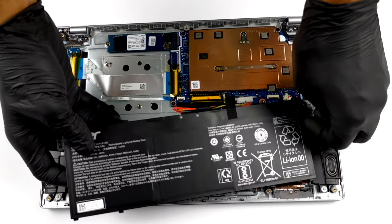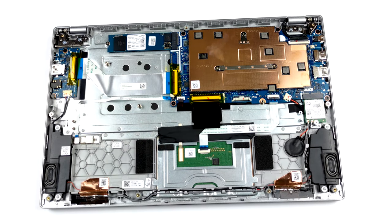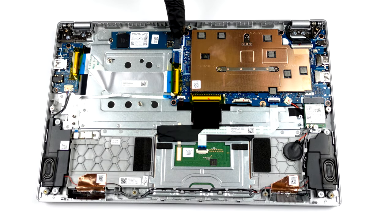Unfortunately, the memory is soldered to the motherboard. On the bright side, you get 1 M.2 NVMe slot for storage upgrades.